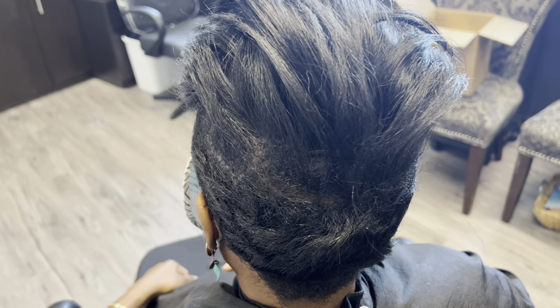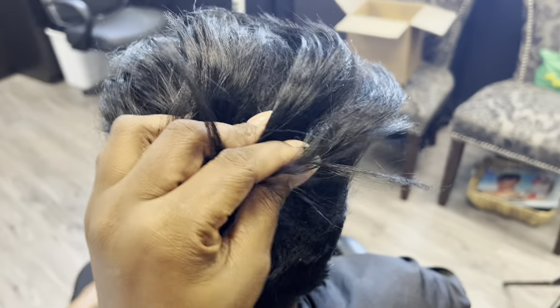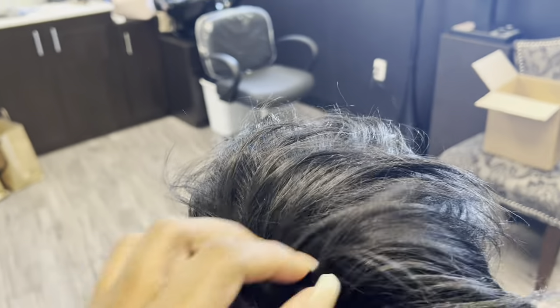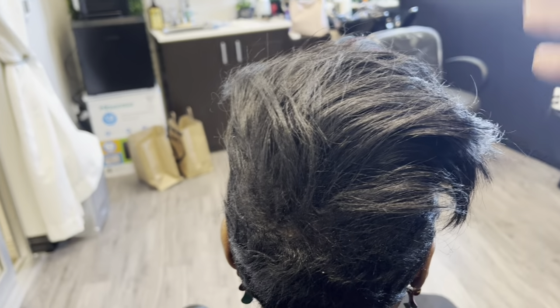It's been about a month since her last install and it's still holding. We are actually going to get her prepared for a new style. You guys will get to see how I remove this style and go through the process with us, where we're going to be giving her some feathered bangs today.